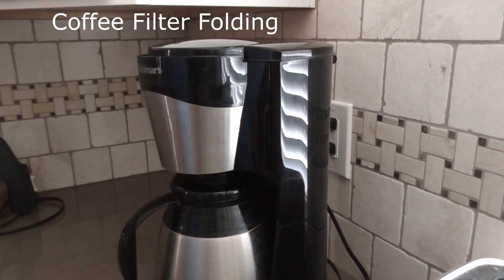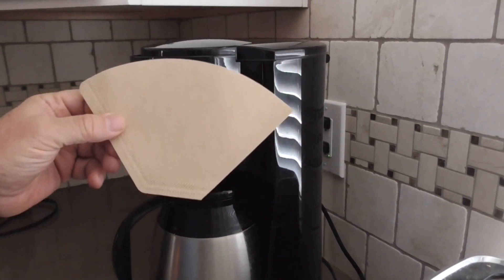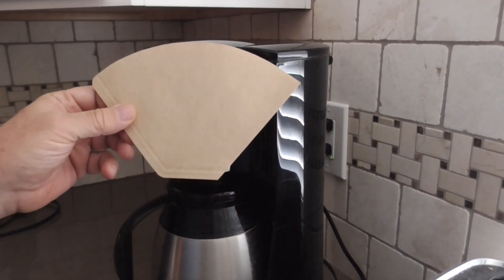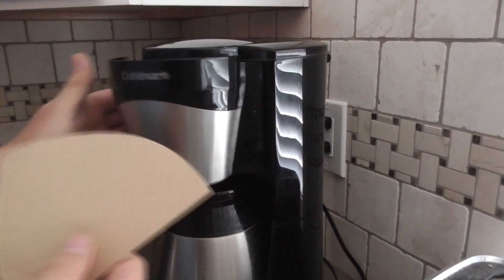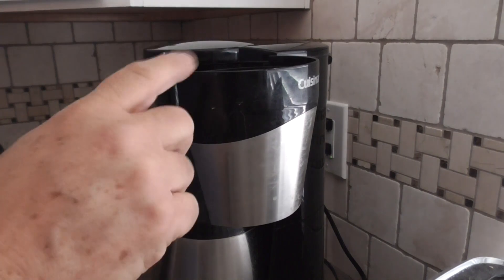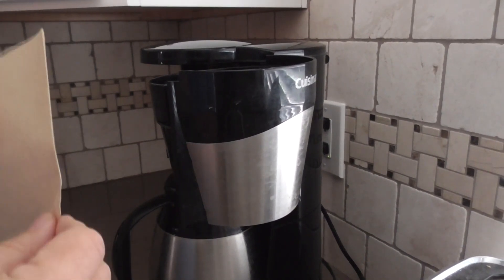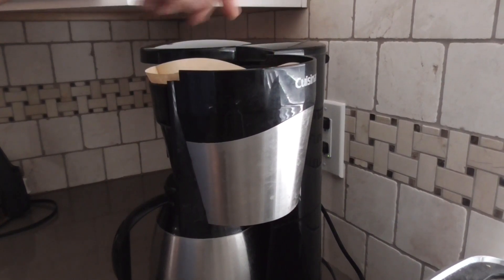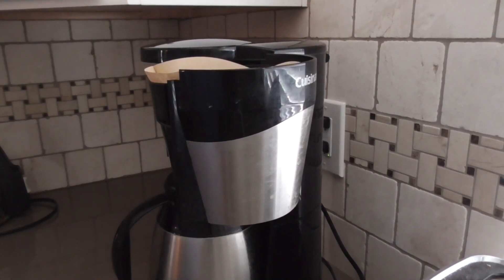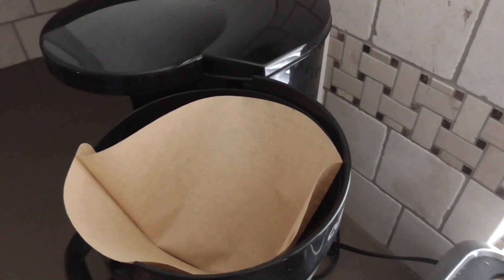This is a life hack about folding a coffee filter. We have a coffee machine that uses these tapered filters. Now if you put one of these in, there's a little receiver drawer up here. First they're a bit of a pain to open up. Then when you put them in, they're too tall and they don't really sit properly in there.